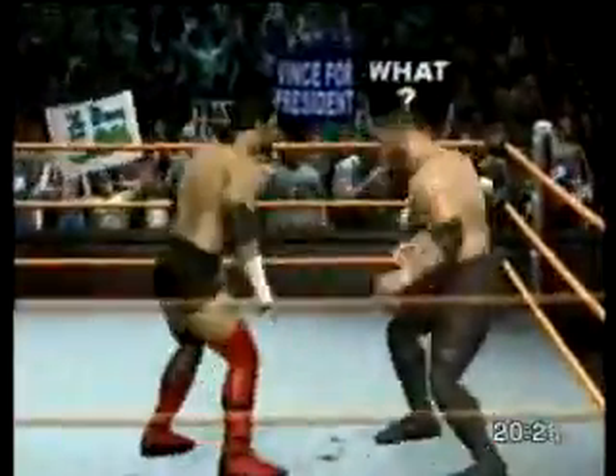And he strikes at his opponent with the knee. What incredible impact. Spear! Spear! Wow! They might be broken in two!